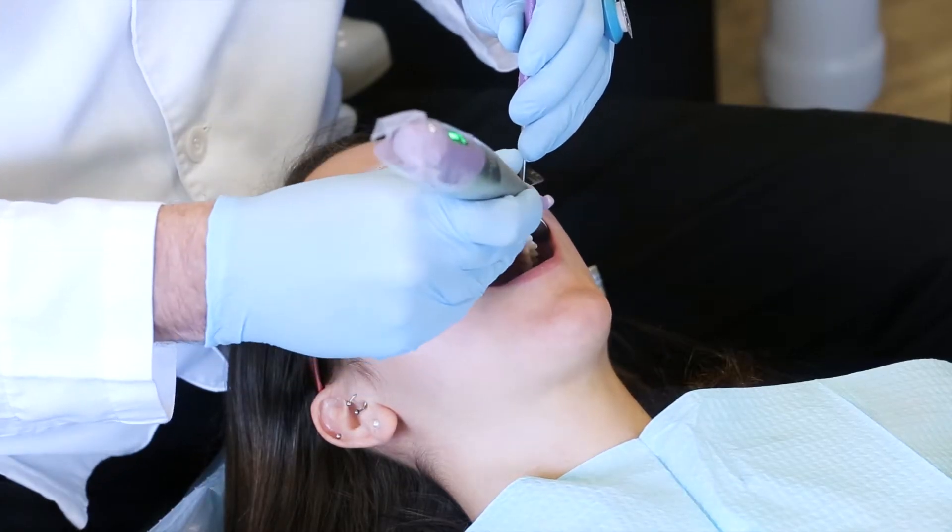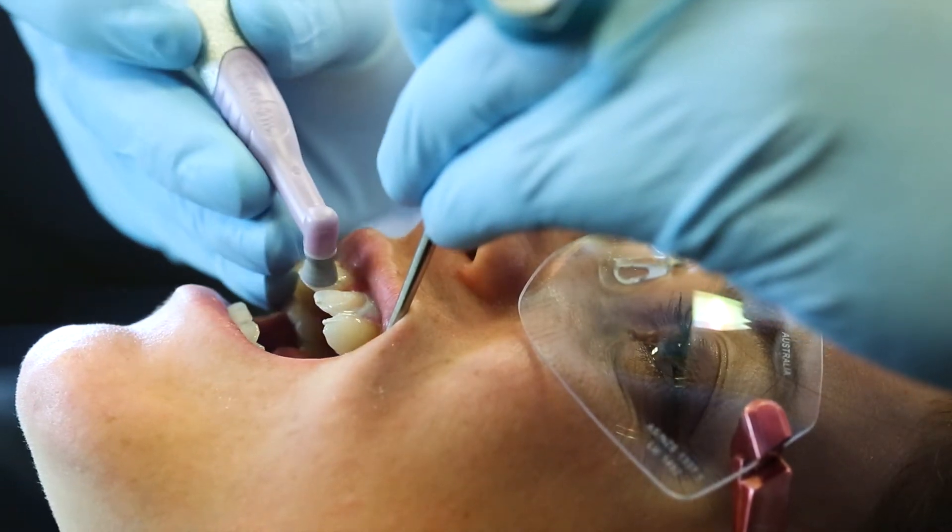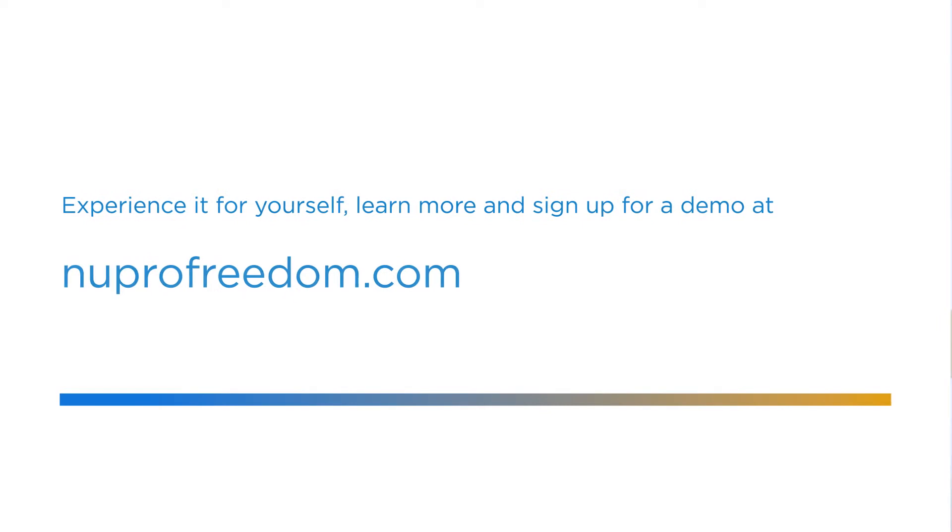With patients with TMJ problems, they can't open wide. At times they get fatigued very easily when they are in the dental chair. With traditional handpieces it can be a little bulky and they can't close very well — they have to stay open. With the new Pro, it's very small and sleek in the hand so they don't really have to open very much.